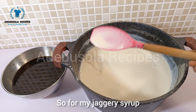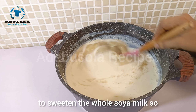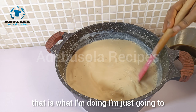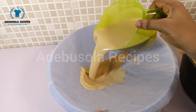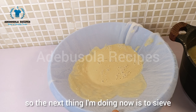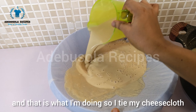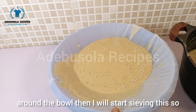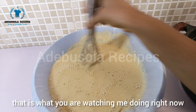I'm using about one liter of jaggery syrup to sweeten the whole batch of soya milk, stirring everything together. Then for the last sieving, I tie my cheesecloth around the bowl and sieve the sweetened milk through it.